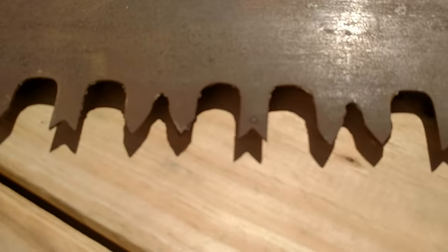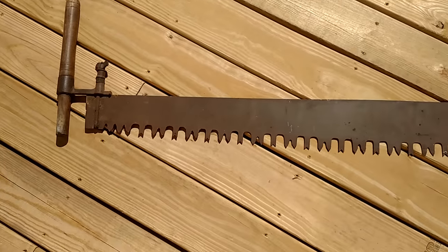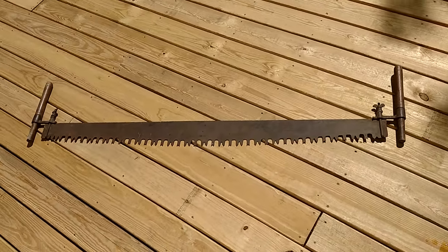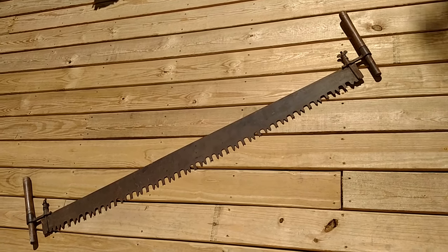I don't even have to sharpen it — it's already super sharp. So I got this thing and it's going to be my practice saw. Not bad for 35 bucks; it's a heck of a find, it really is.